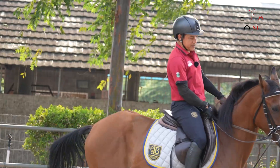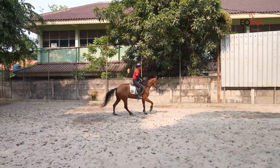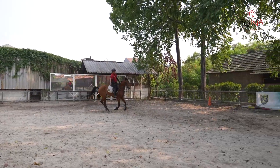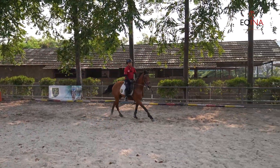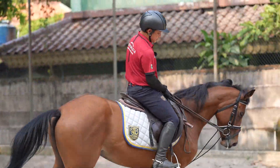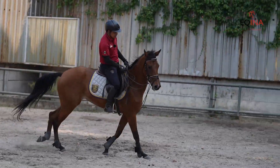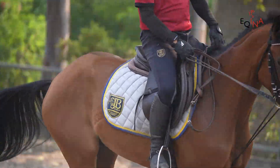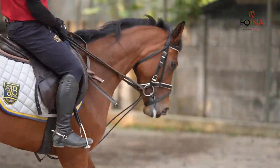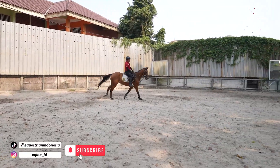Dia masih agak kaku, canternya masih keras. Dia mulai — terus sampai dia mau terima. Kaki terus, kaki terus, sampai lehernya mulai agak lemes. Nah, disini saya sedikit agak keras di draw rein-nya, dan dia berusaha kepalanya untuk mengangkat. Makanya ini bantuan saya — dia ada draw rein untuk menahan kepalanya. Dia masih kena rein.